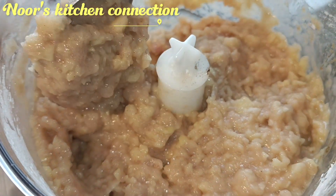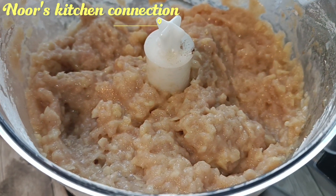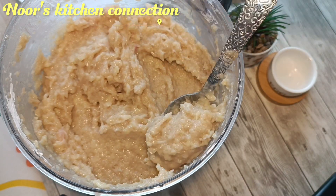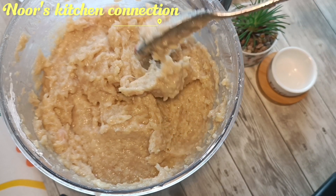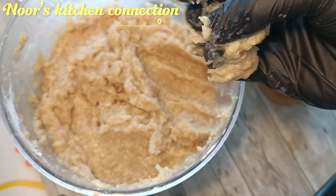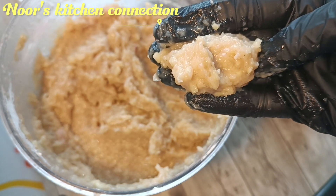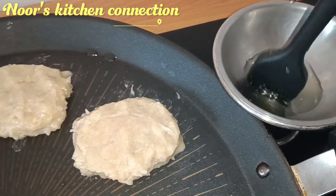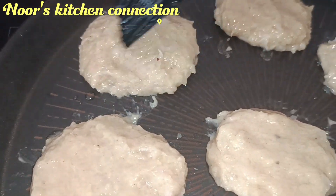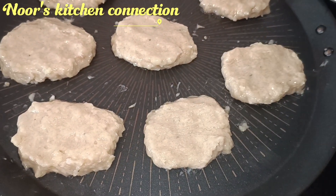Our nugget mixture is ready. It is very sticky, so you can't make it ahead of time. You just have to work with it using oily fingertips. Shape the mixture into nugget shapes and transfer them onto a flat pan. Then, with the help of a brush, spread just a little bit of oil on top of the nuggets.